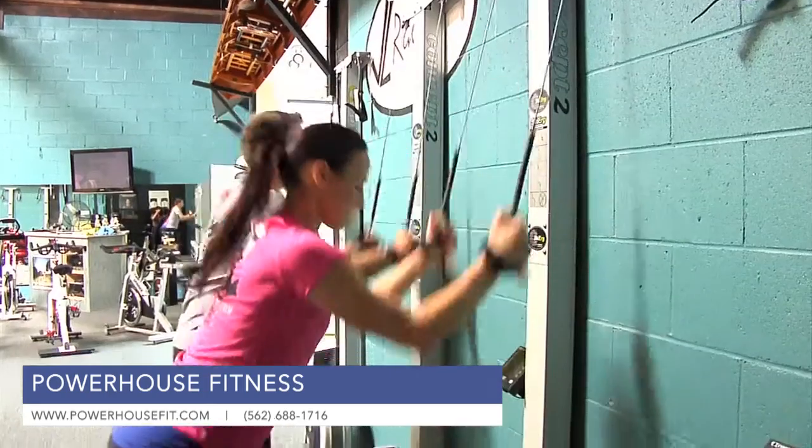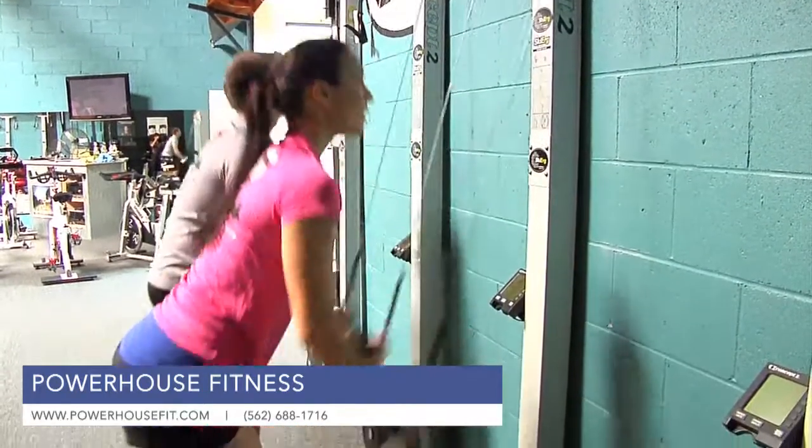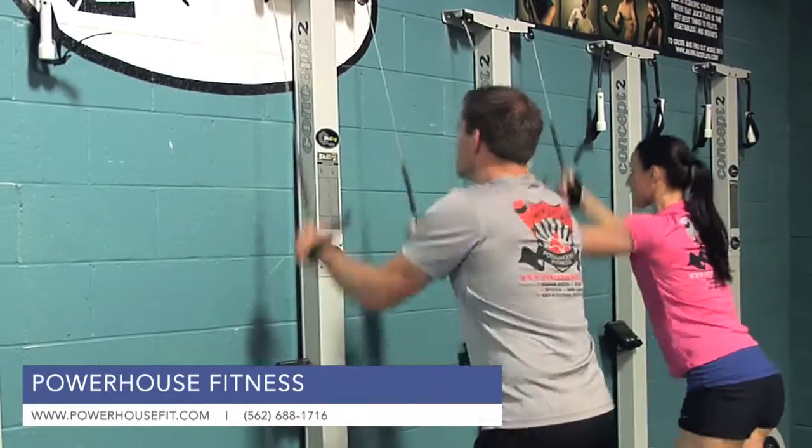There are tremendous benefits. Not only is it easy to use and everyone can use it, it only takes a short amount of time to really get a great workout and burn a ton of calories.